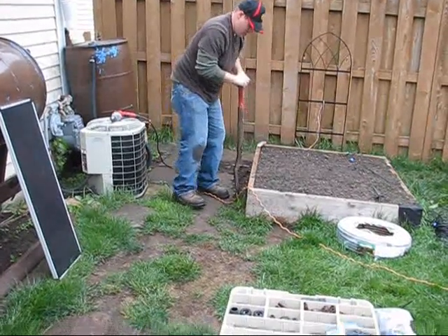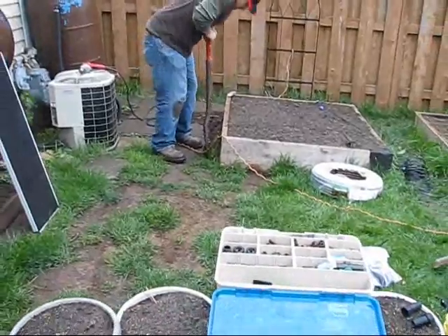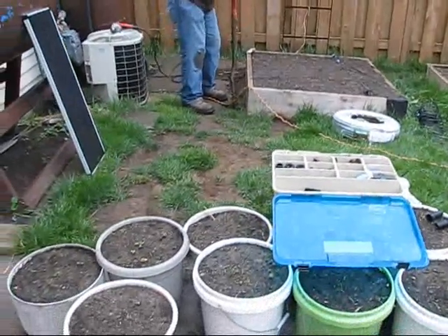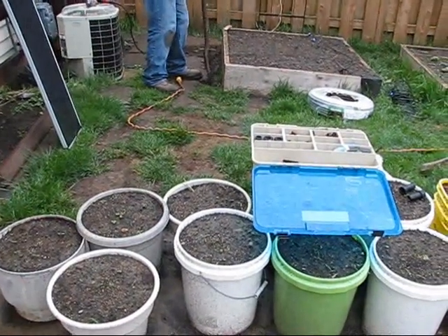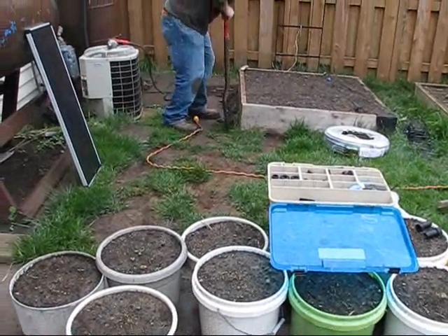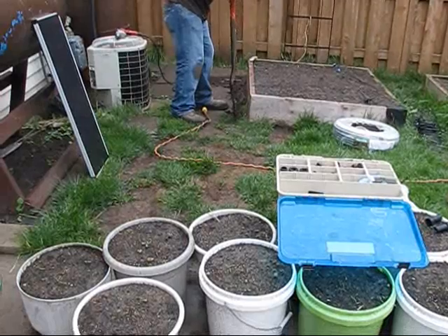Now we're coming off the first line and going up to the patio to hit the actual potted plants that we have here — all the tomatoes and the lettuce that's growing up here. We have the drippers going into those pots as well.